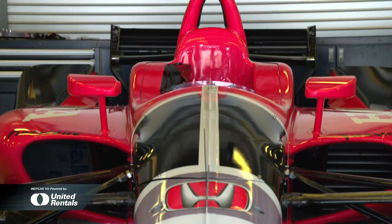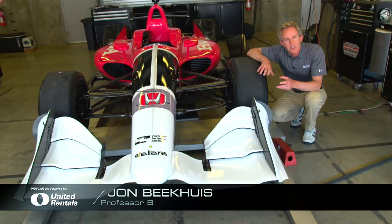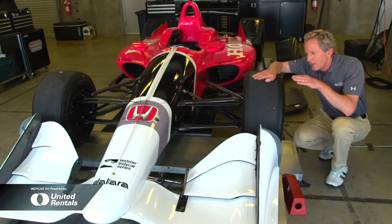Although this initial testing of the Universal Aero Kit was done in speedway configuration, there have also been major changes made in the road course and short oval versions as well. The goal was the same: try to get more underside downforce and get rid of some of this topside turbulent downforce so the racing can be more competitive.